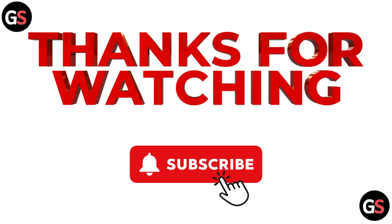If you liked the video, please hit the like button. If you want to see more videos, hit the subscribe button.